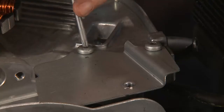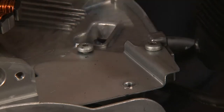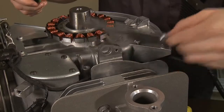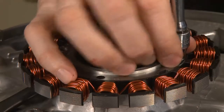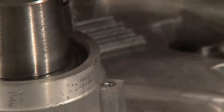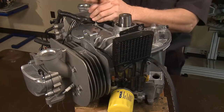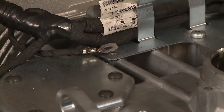Next, remove the number 2 crankcase baffle — loosen and remove the two T25 screws. There are two standard and two slotted holes for easy removal. Remove the two 8mm screws from the stator assembly and lift the stator off the mounting bosses. The stator can remain attached to the wiring harness. With the T25 Torx, remove the wiring harness ground eyelet from the number 1 crankcase baffle mounting screw.